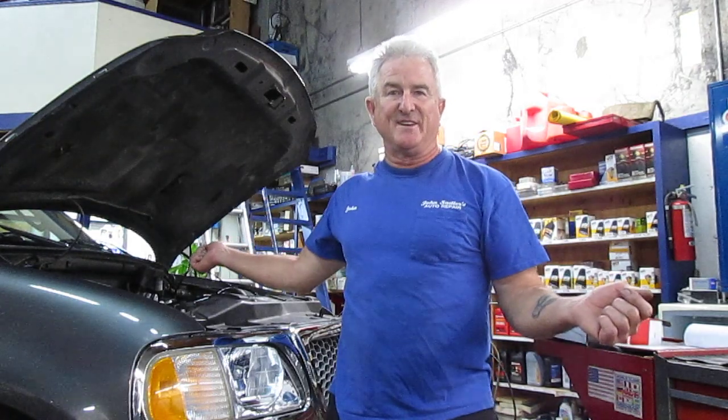It was kind of hard to figure out because we had spark at the coil but nothing coming out of the wire, and then at the spark plug end there's nothing coming out either. That's when I found the wire was just smashed in between the transmission and the bell housing at the back of the motor.